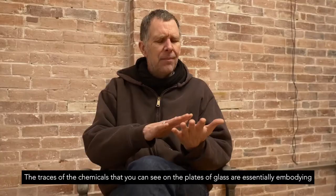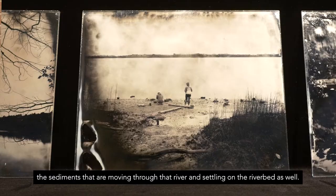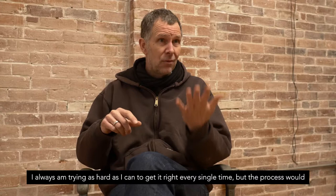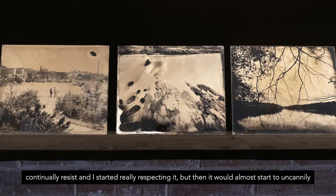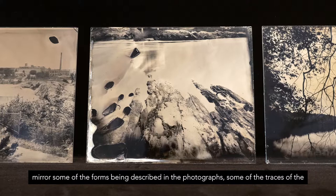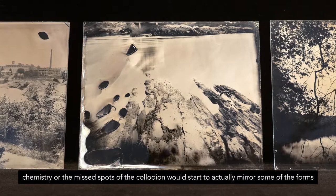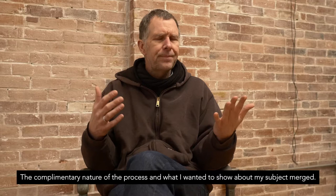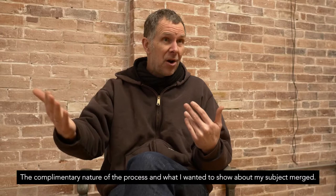The traces of the chemicals that you can see on the plates of glass are essentially embodying the sediments that are moving through that river and settling on the riverbed as well. I always am trying as hard as I can to get it right every single time, but the process would continually resist. I started really respecting it, but then it would almost start to uncannily mirror some of the forms being described in the photographs — some of the traces of the chemistry or the missed spots of the collodion would actually mirror some of the forms in the images themselves. It was uncanny in the way they would start to work together; the complementary nature of the process and what I wanted to show about my subject merged.